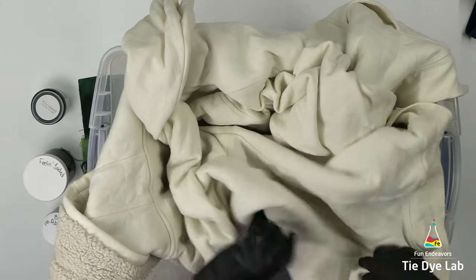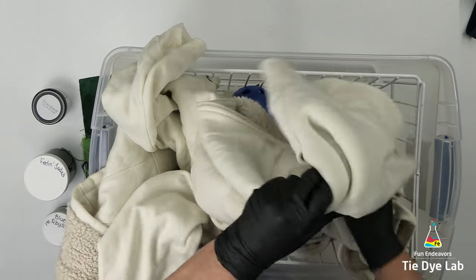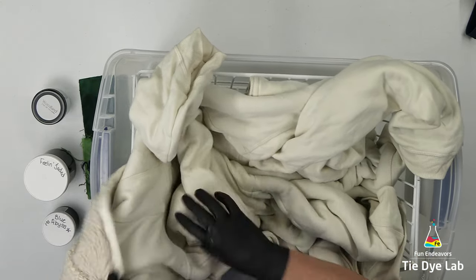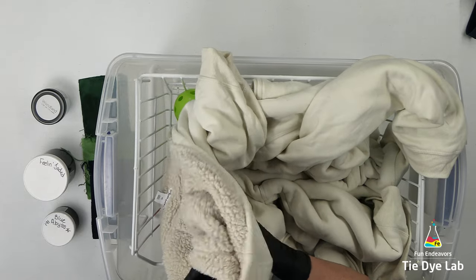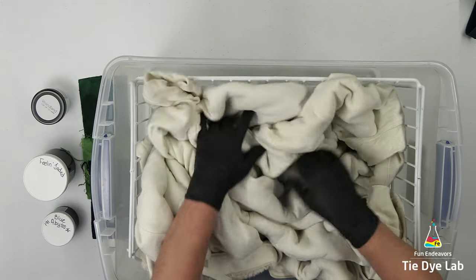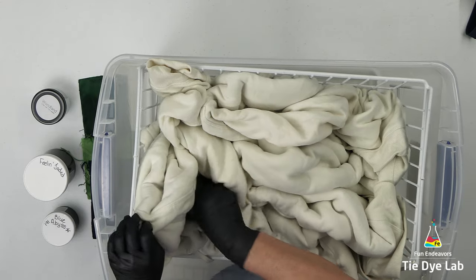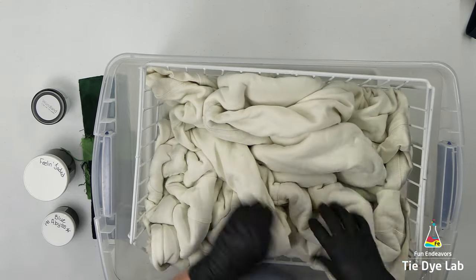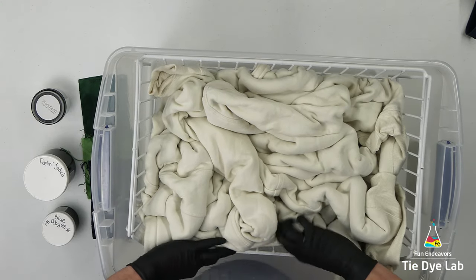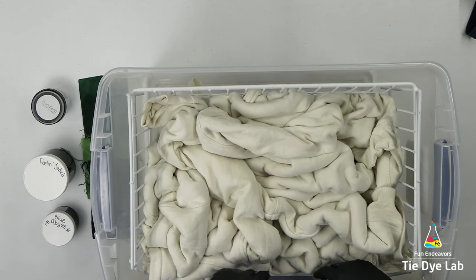I'm going to dye this in tall deep scrunches because it's pretty thick and I don't know whether or not I can use sinew or something else on it and get it to tighten down very well. To do the tall deep scrunches I'm taking a wire basket — more like a container intended to put potatoes in in the pantry. I've placed that container down inside of another plastic tub or tote and then I'm using wiffle balls, mostly softball size, with a few baseball size thrown in. I'm placing the hoodie on top of the wiffle balls and just kind of trying to scrunch it around the wiffle balls.